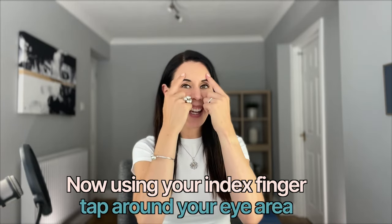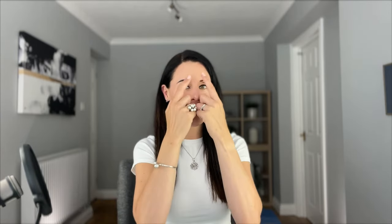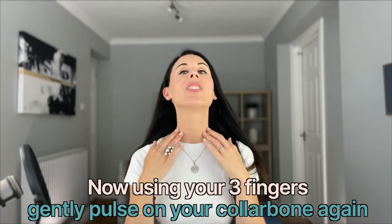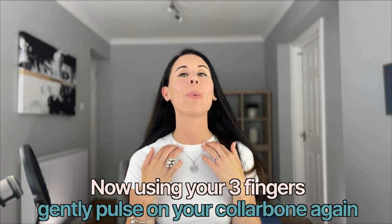Tap around the eye area, boosting blood circulation and encouraging all the fresh blood, nutrients, and oxygen to come up to your skin surface. Let's go in the other direction, gently tapping. And because we've done a nice bit of lymphatic drainage, let's just finish off by going down to those lymph nodes and just pulsing here.